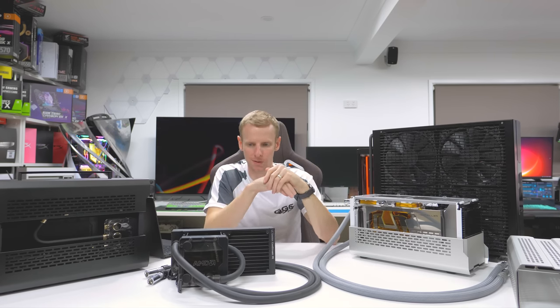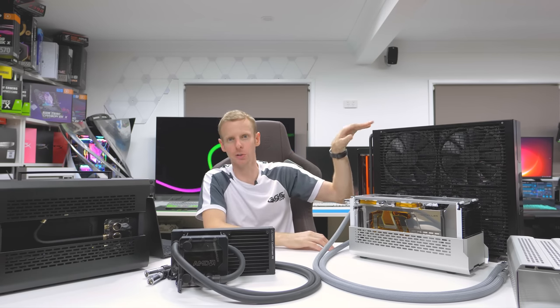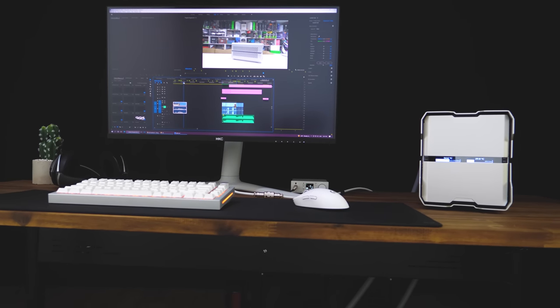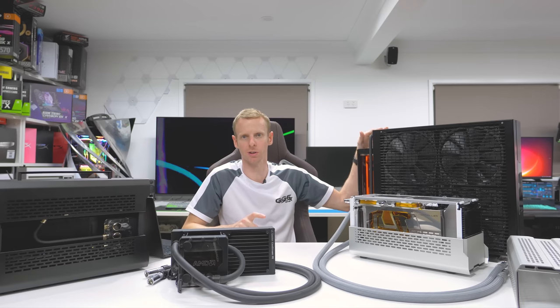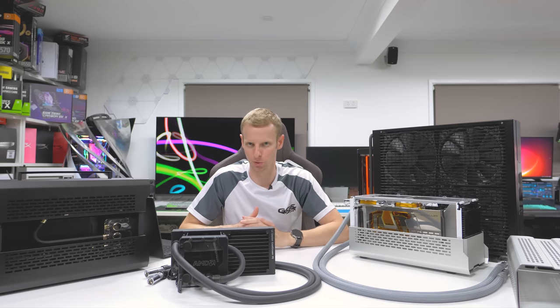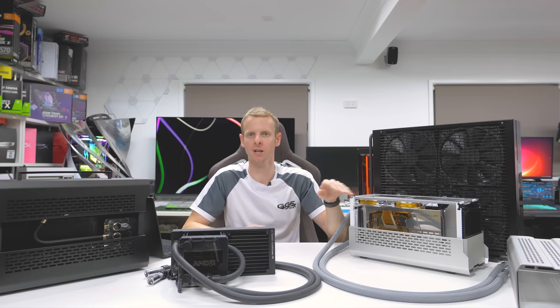Moving on to the second setup. A lot of people asked what's the point of going SFF if you have to lug a massive radiator around. But many people build SFF just for the clean desk look — there's no reason you can't put the radiator on the ground out of the way. I even saw someone strap one to their electric sit-stand desk leg so it went up and down with the desk. I've even seen people put them in a separate room or laneway for a completely silent, cool, out-of-sight setup with just the small system on the desk.